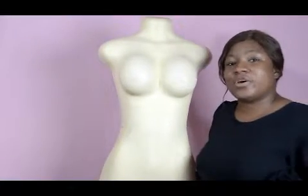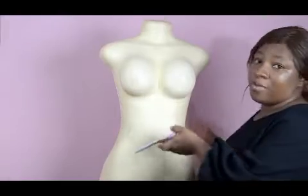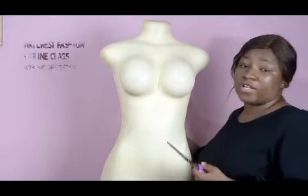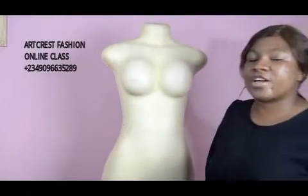Hi, welcome back to class. In today's class I'm going to show you how to drape on a plastic mannequin. A lot of people told me that they couldn't afford to get a body foam for now, but if this is what you have, you can try working with it. My professional advice is to try to get a pinnable body foam mannequin. My name is Shodimu Kenny, so let's get started.